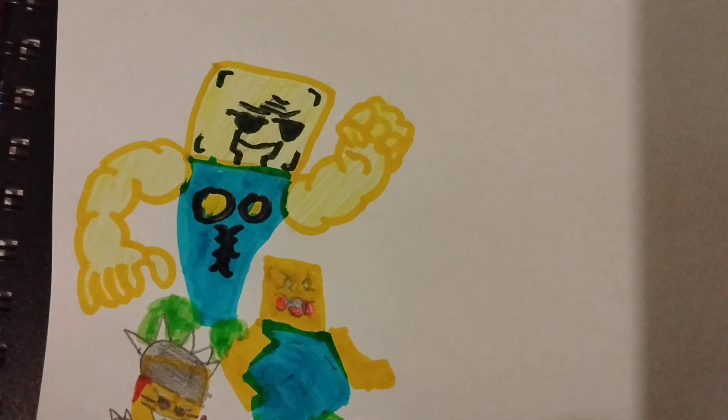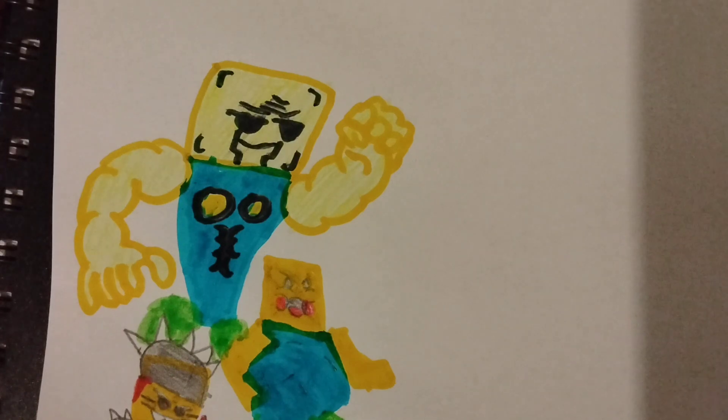I should draw bacon, shouldn't I? Yeah, I'm gonna draw bacon — I'm gonna draw the possessed version on this side and then the normal version over that side. Oh yeah, and I'm using Charizard as my camera stand because I don't know how I'd get this to stand otherwise. So yeah, let's draw bacon!